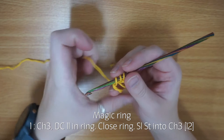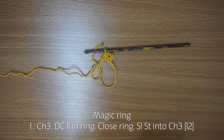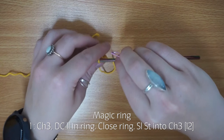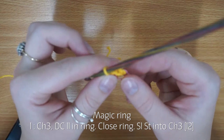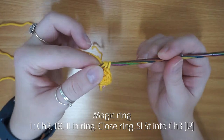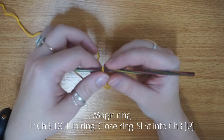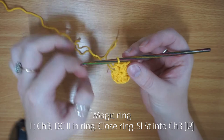I'm going to get my stitch marker and place it in the top of that chain three so I know where my round begins. Then I'm going to do another ten double crochets — so now I've got twelve. I'm then going to pull my ring closed and pull it nice and tight so there's a little hole in the middle.